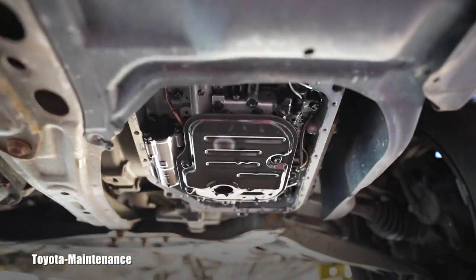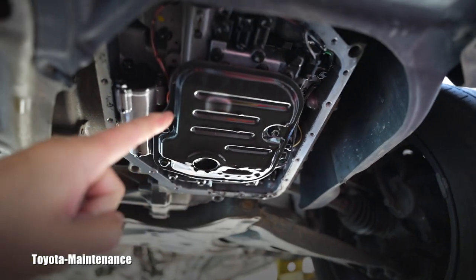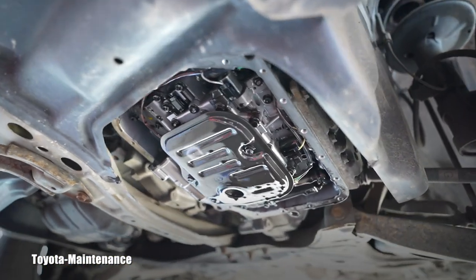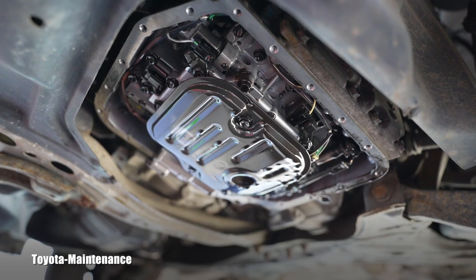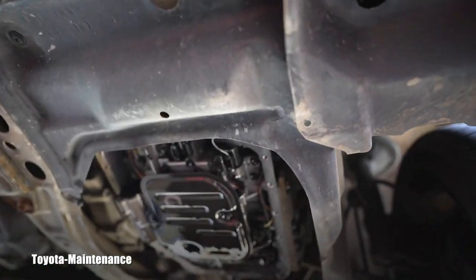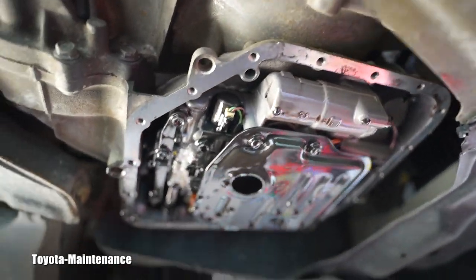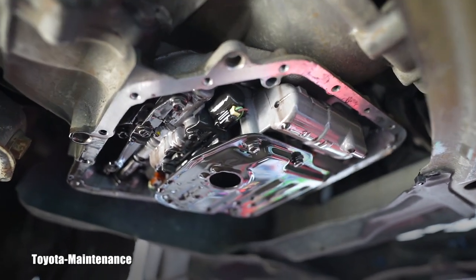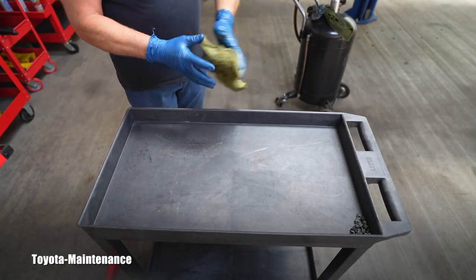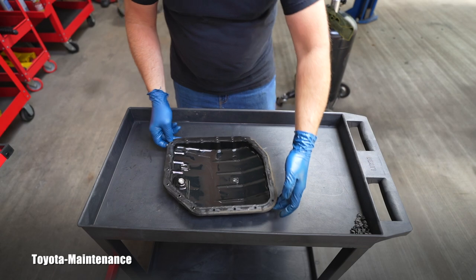Right now we are observing the filter. When we remove the three bolts holding the filter and drop it, there will be more fluid coming out of the transmission's valve body. That's why I have catch pans everywhere. I cannot put the camera below it without risking drips on the lens. Look at it - this is super awesome. I've prepared our workspace right here so let's go - I'll transfer what we just dropped.